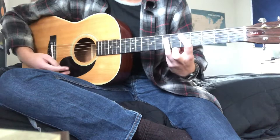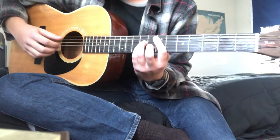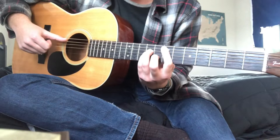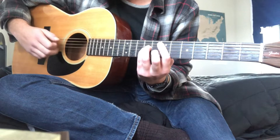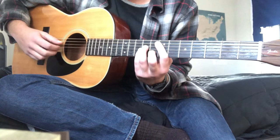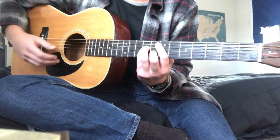Throughout the whole verse, use this picking pattern. I'm going with the bass string first — for E minor that's the A string — then pluck the D, G, and B. So I'm going A, D, G, B, then back down the D string, so: A, D, G, B, D, G, B.